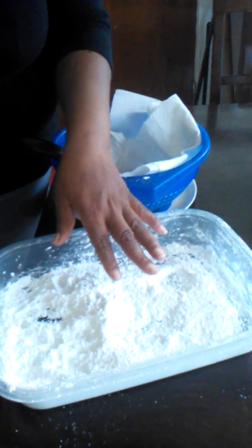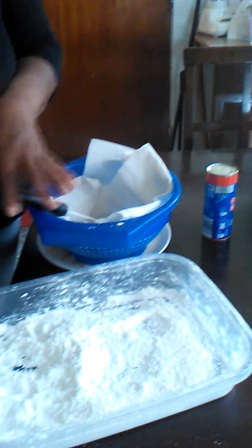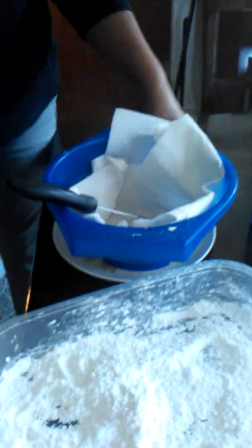Hey everybody, welcome to Straight Hood Five Ingredients or Less. Today I'm going to make something that's a cross between a biscuit and a donut. All you need is some powdered sugar, a biscuit, and some grease.